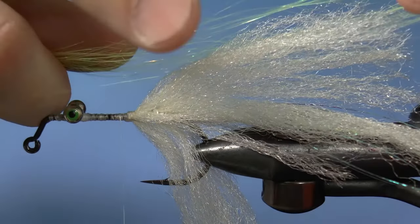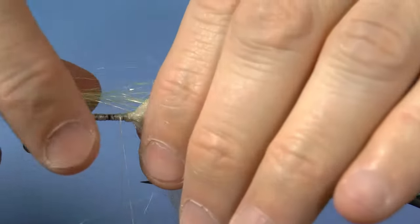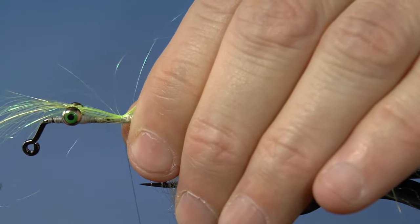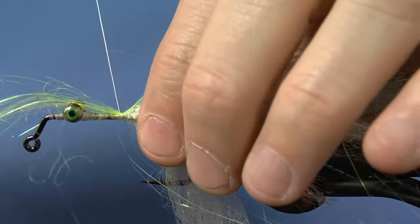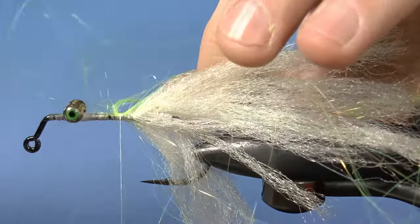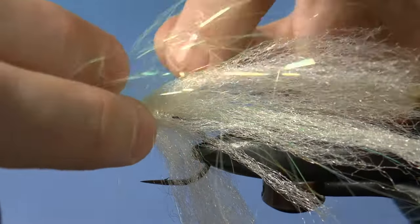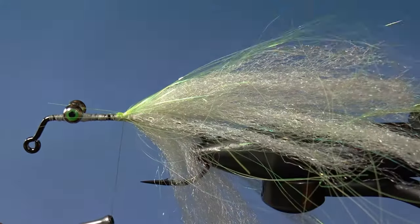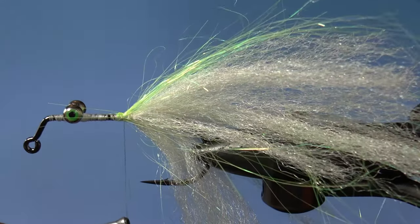Now we're going to add some wing and flash here. Wrap it around all the fibers as much as possible. Wrap loosely, then fold the other half back and tie it down. Spruce it up a bit and adjust the fibers to go around the full pattern as best possible, then tighten it down.